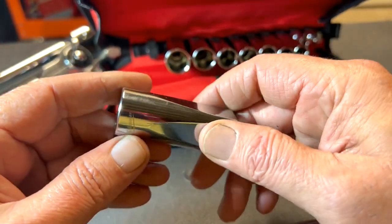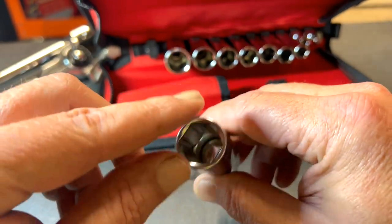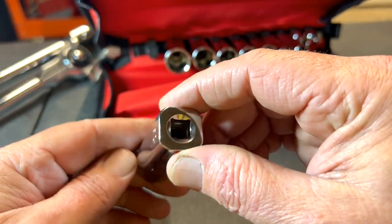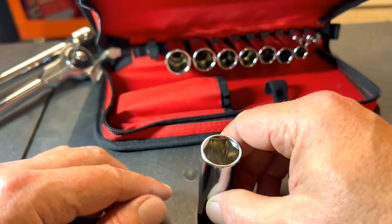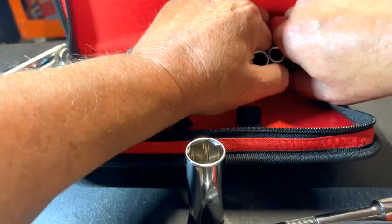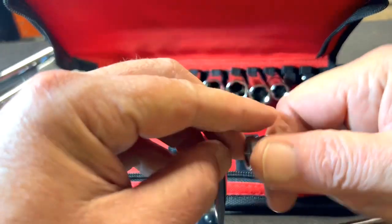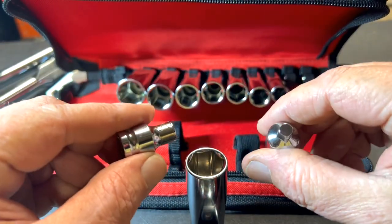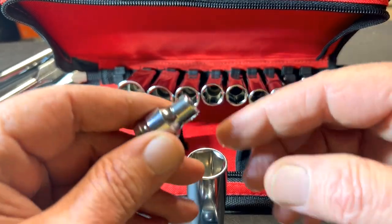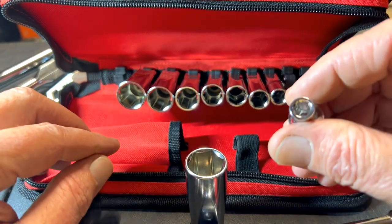This kit not only comes with sockets — they are kind of hard to get out of here — but you also get a 3/8 to 1/4 adapter, and you get a bit driver attachment for the ratchet. I'm glad this kit comes with that.